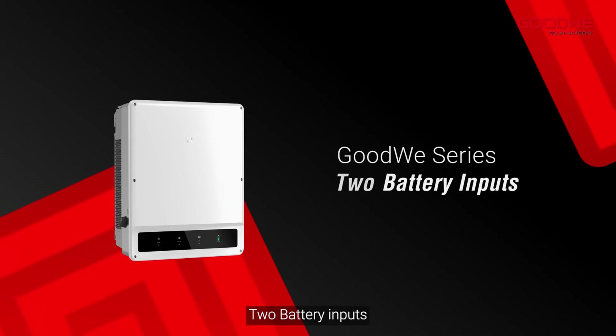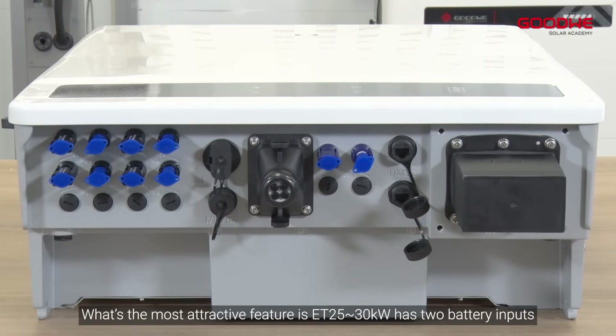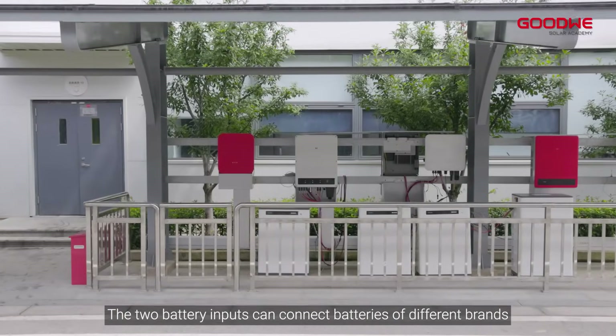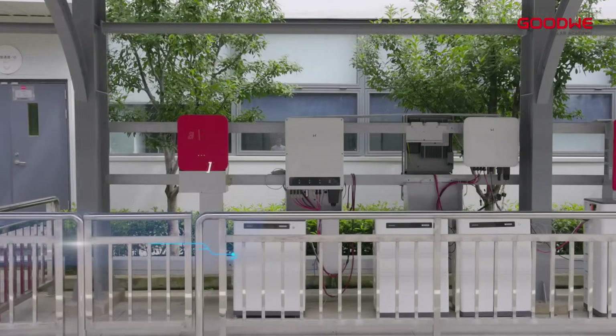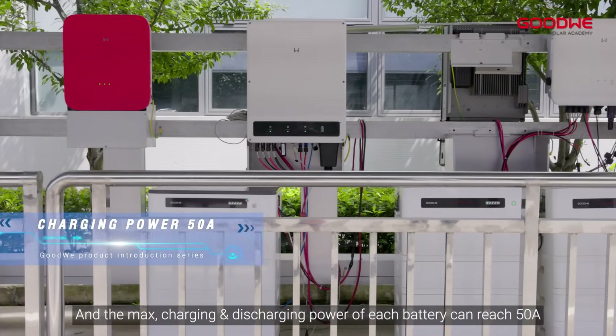Two battery inputs: The most attractive new feature is that the ET 25 to 30 kilowatts has two battery inputs. The two battery inputs can connect batteries of different brands, and the maximum charging and discharging power of each battery can reach 50 amps.